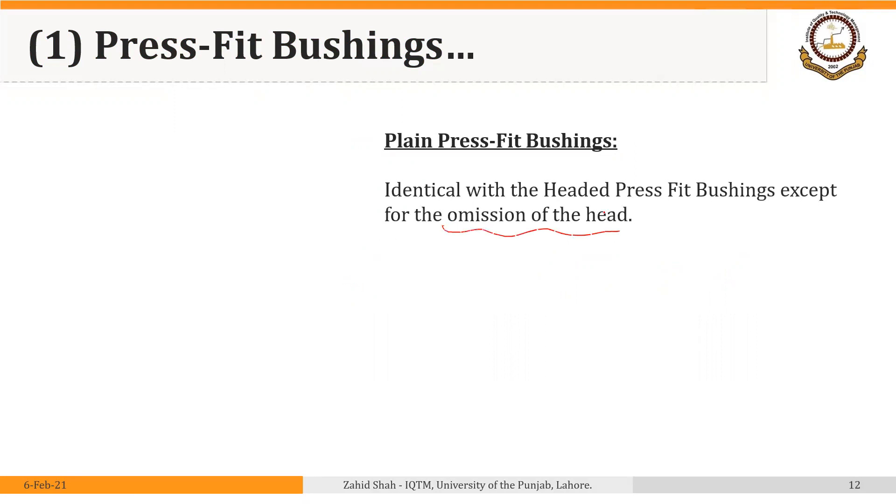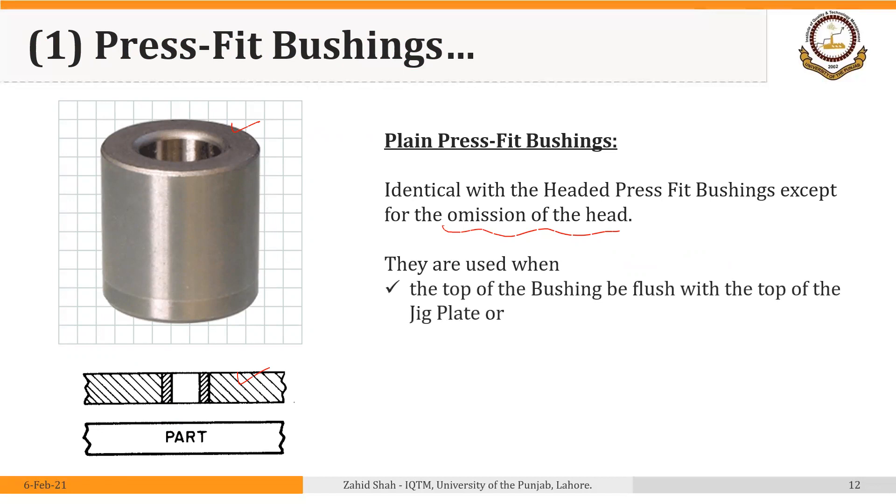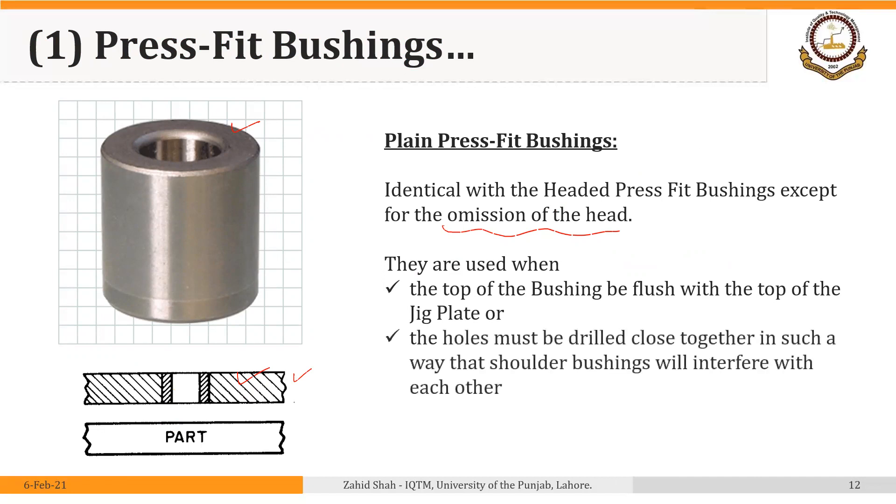Plain press fit bushings are identical to headed press fit bushings except for the omission of the head or shoulder. They are used when the top of the bushing needs to be flush with the top of the jig plate, or when the head would interfere with handling of the jig or during machining. They are also used when holes must be drilled close together such that shoulder bushings would interfere with each other — in that case, plain or headless press fit bushings are used.